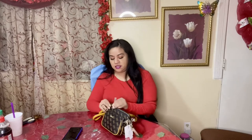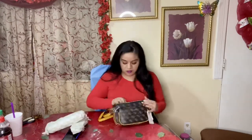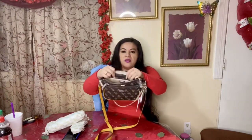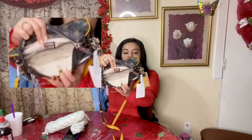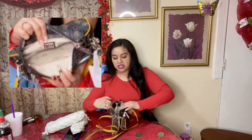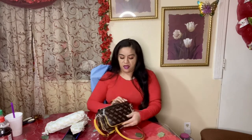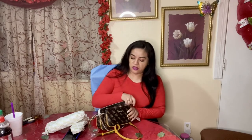This bag retails for $88. That's what it looks like inside — it's spacious, it has your zipper pocket with the GUESS label inside. And then on this side it has another pocket for your credit cards and your ID.